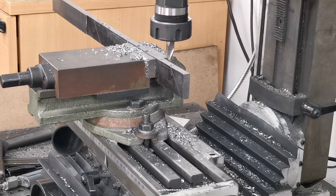Right, so I've got that set up in the milling machine ready to cut the slot to fit over the crank.